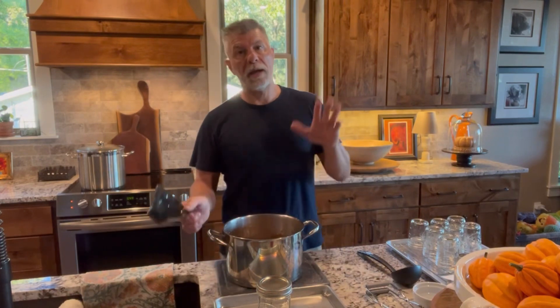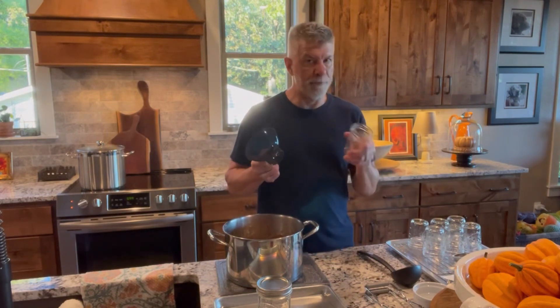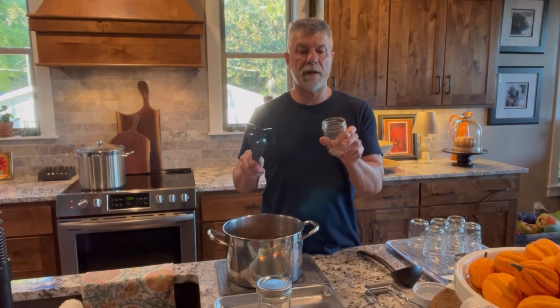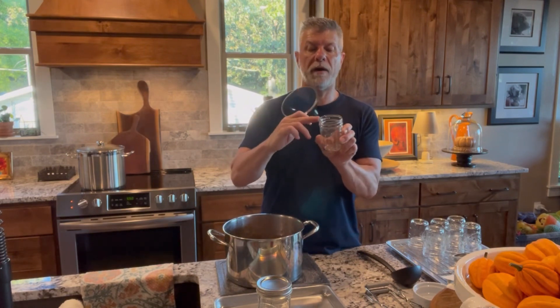While that was going, I did sterilize my jars — I did half-pint jars. The recipe says it'll do five to six, but I did seven jars just to make sure I had enough. I've got my wide mouth funnel and you'll fill them up to a quarter inch from the top.